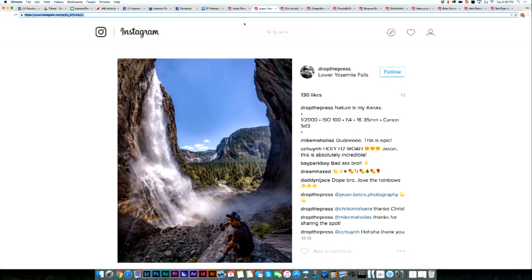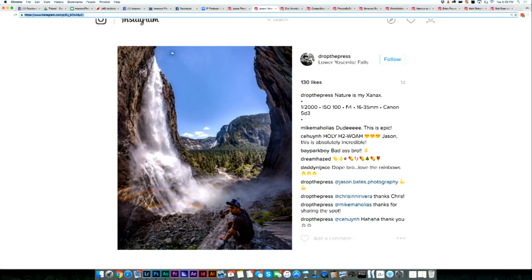The next photo comes from DropThePress on Instagram, showing this awesome Lower Yosemite Falls shot. First of all, we have a major fisheye distortion on the photo. It looks like these mountains are super curved in. The GoPro effect is kind of a style now that we see it so often, but it's not something that photographers would usually get excited about.